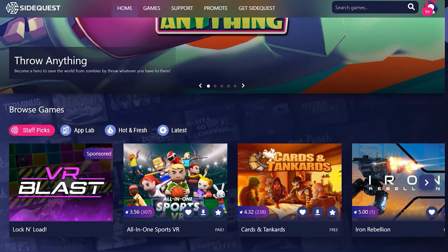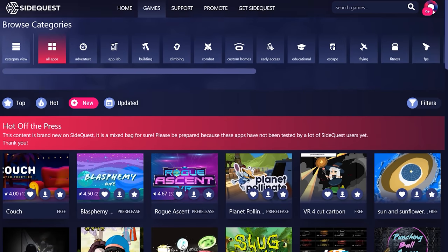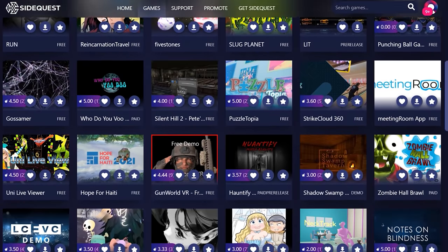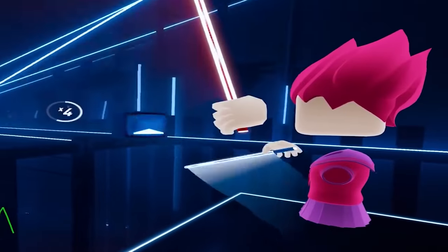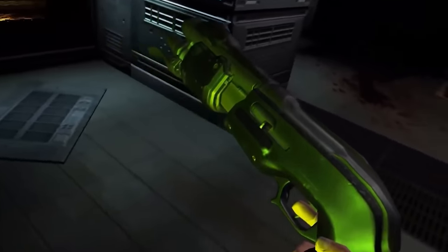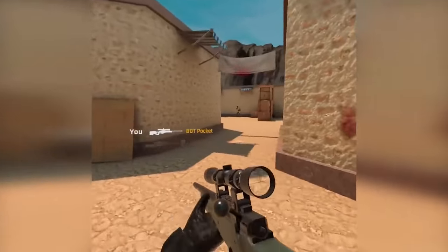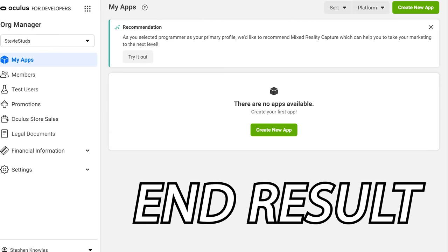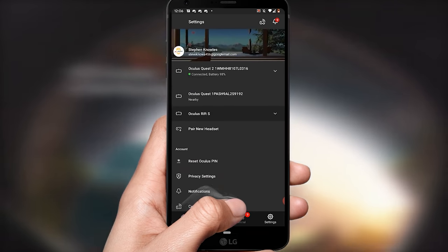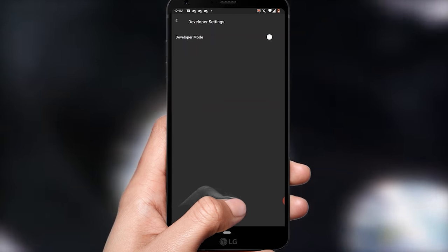Number 11 is SideQuest. Quest veterans will know this, but new users may not be aware they're missing out on an entire world that takes the Quest experience up a notch. SideQuest is an app for mobile or PC that lets you put paid or free experiences onto your headset that aren't approved for the official Quest store — Beat Saber mods, games in development, 2D applications, and Quest features. To enable it, you create an organisation claiming to be a dev studio, verify with a credit card or phone number — no money is taken — then turn on developer mode. Link is in the description.